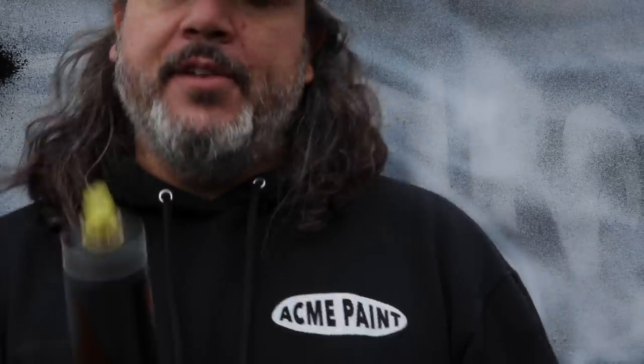I like to make graffiti videos because the kids like to watch them. I'm a total degenerate burnout, but I get paid really well to do what I do.